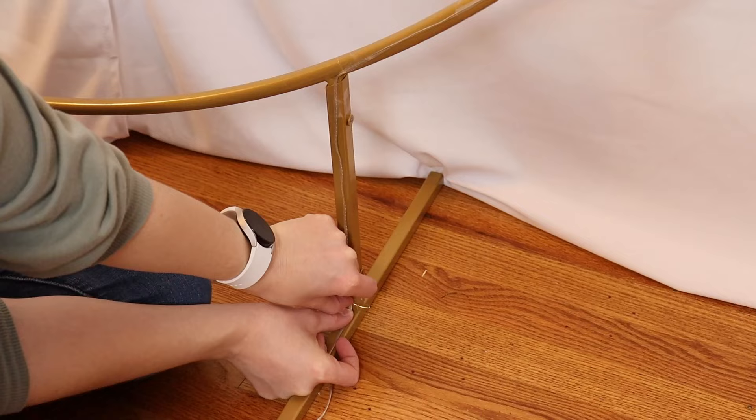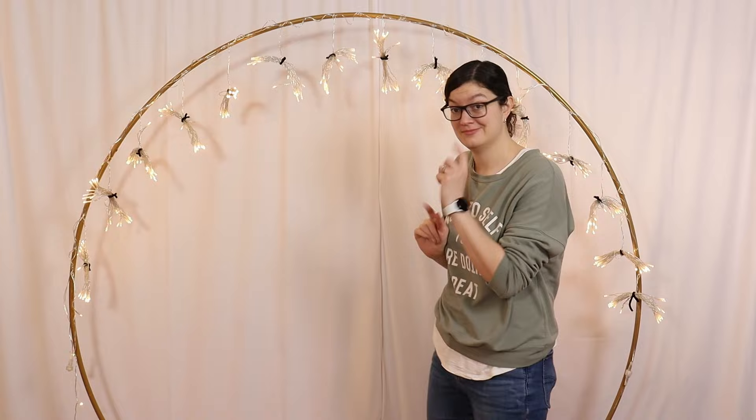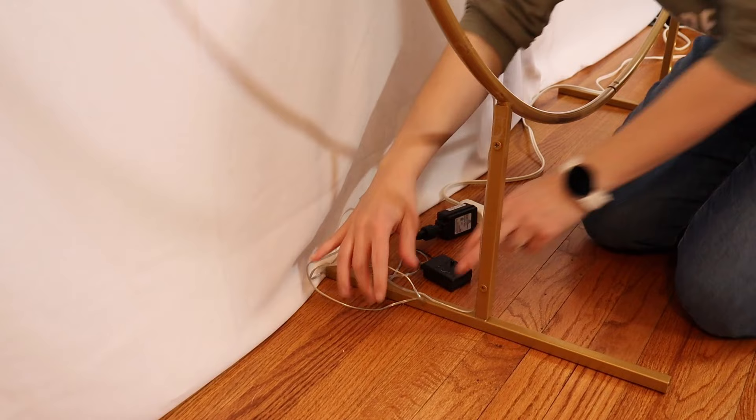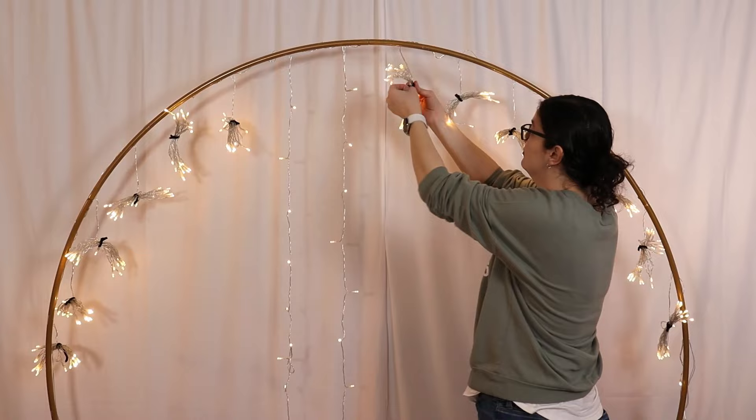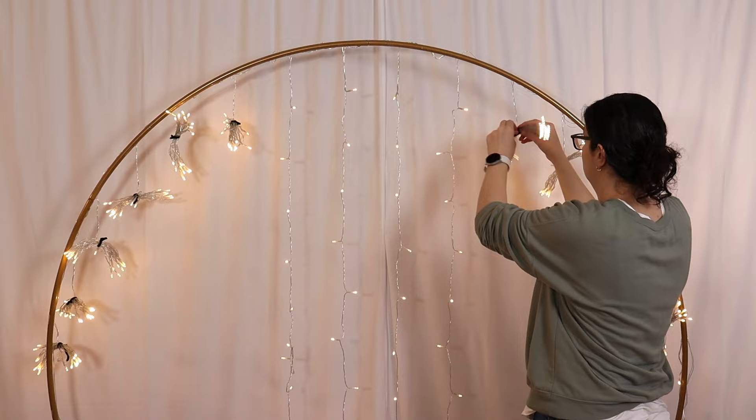I opted to secure all the wires to one side of the arch and not on top, because this is actually the back side of my stand. I'm just going to rotate it up against the wall so you can't see any of those wires. Because I'm using pipe and drape, I'll tuck all those extra cords underneath it for a nice clean look at the base. Now that the backdrop is in its final location, I'm going to untie each of the light strands and gently lower them to the floor — if you just let them go they can still get tangled at this point.